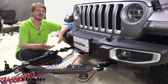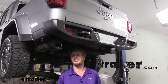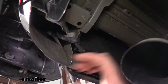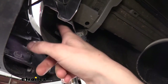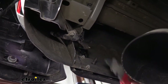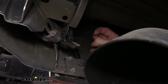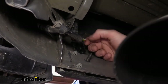Now that we've gone over some of the features, follow along and we'll show you how to get it installed. We'll begin our installation underneath the vehicle at the back. We can actually access our taillight wiring without removing the taillights because they're right down below. We're underneath the vehicle at the back corner on the driver's side, and this is the wiring that goes up to the taillight, so we can tap into it right here. I just took my razor knife and cut back some of the sheathing and peeled it off to reveal all the wires.